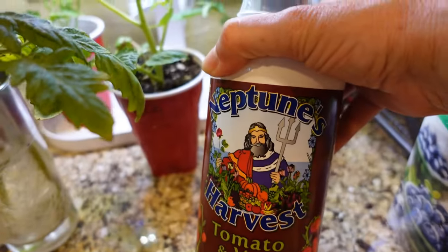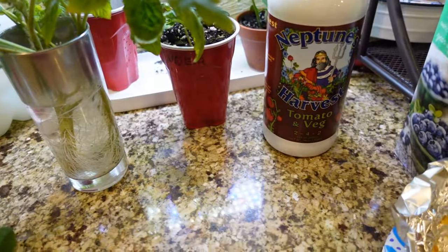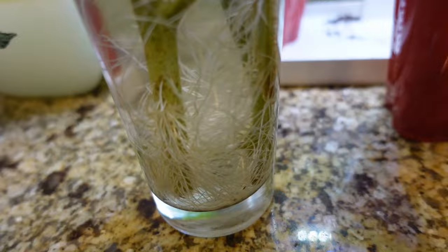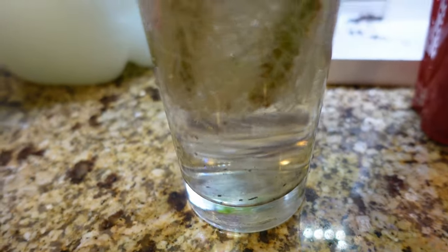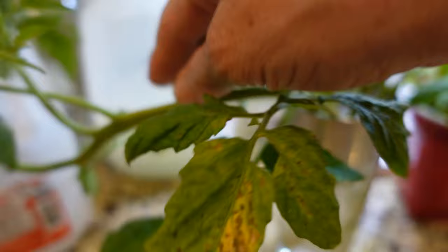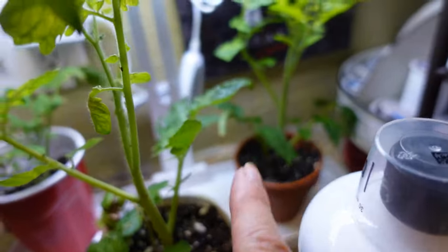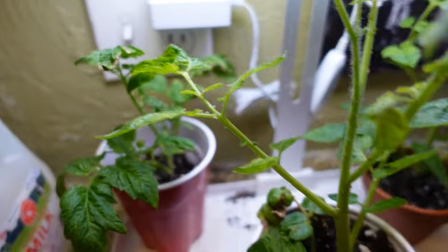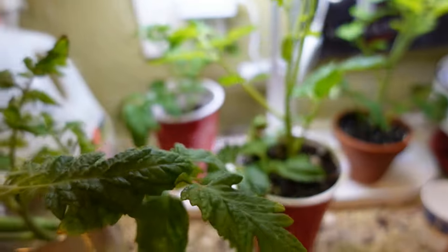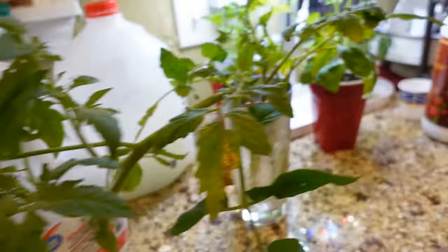Does anybody else's cabinets look like this right now? This stuff right here is great — Neptune's Harvest tomato and veg fertilizer. And here are some of my tomato suckers — look at all their roots! These are the armpits you pull off the plant. I think this one here was saved from the storm damage. I've already put some of these into cups and I need to get them out into some buckets or in the ground.